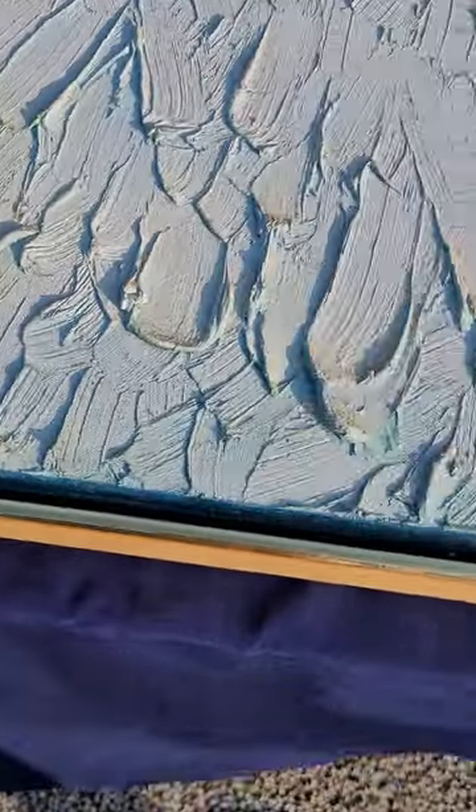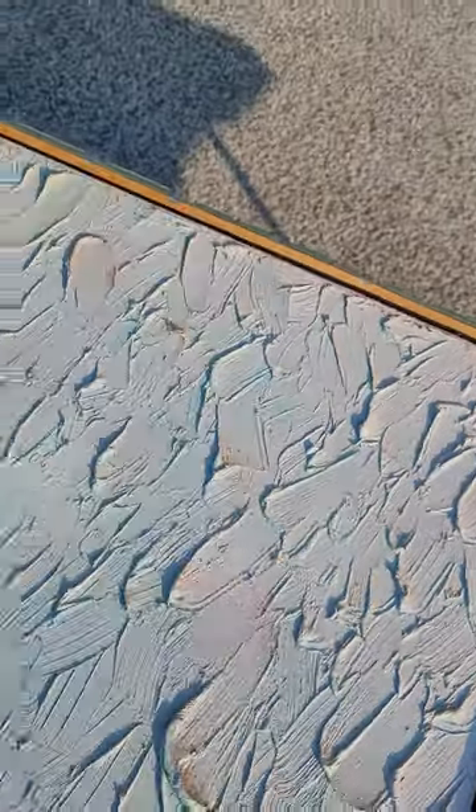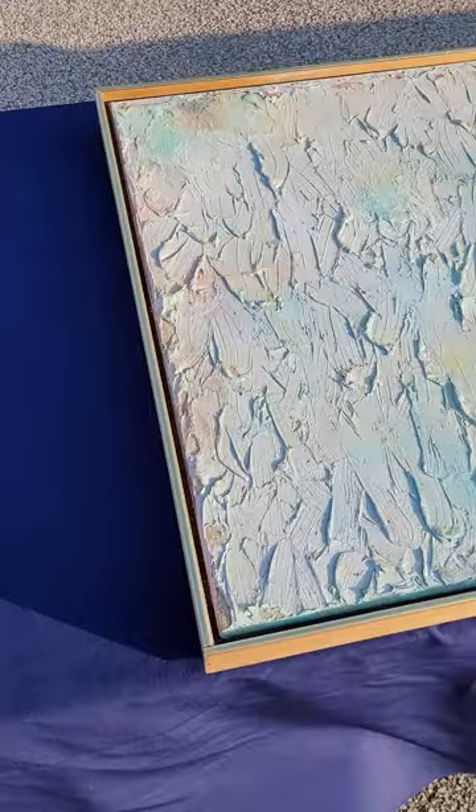Maybe just a little bit of edge here — we tried to show the edges in the photos too, so hopefully that gives a good idea of what we have here.